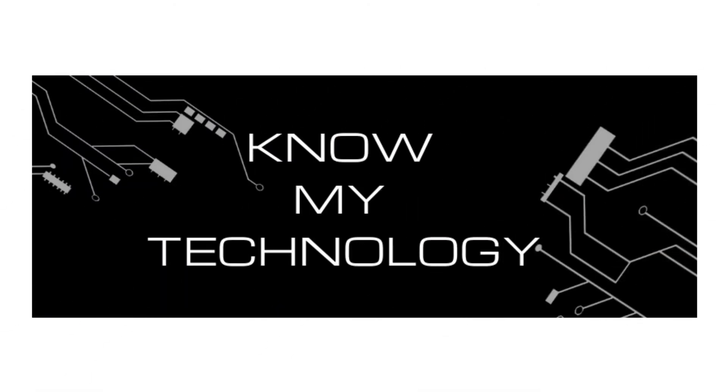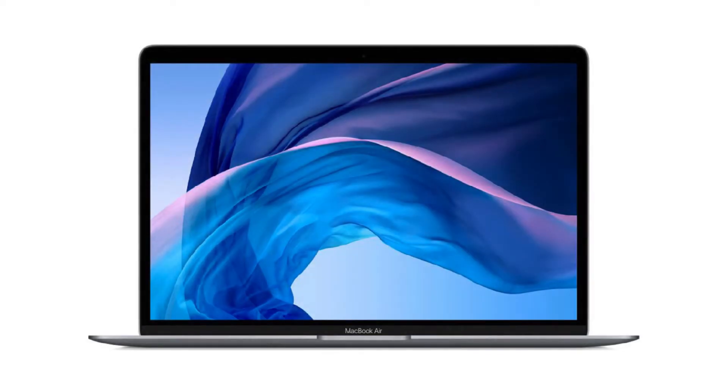Hello all, and welcome to KMT. Is your MacBook Air not turning on? Have you tried everything and it just doesn't seem to boot up? Don't worry, it might be a very easy fix. In this video, we go over a few ways to possibly fix your MacBook Air and have it working like new again.